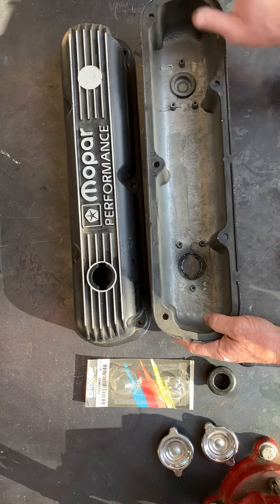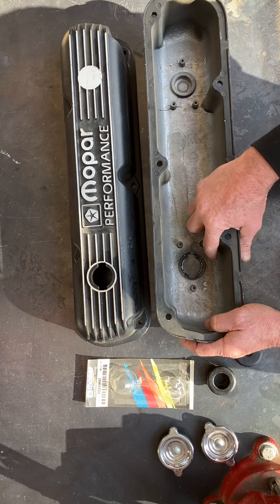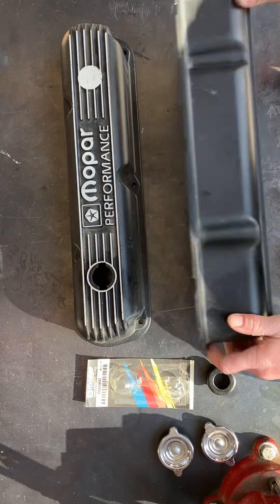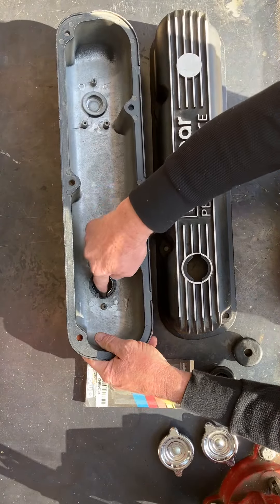They come stock with these fill caps here. I personally don't care for them — you could run one of these for a fill, but that would leave you with no breather, so I usually just remove both. Plus the factory chrome doesn't seem to match what we've got going on here.